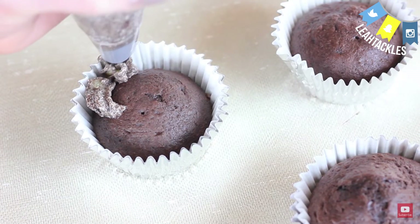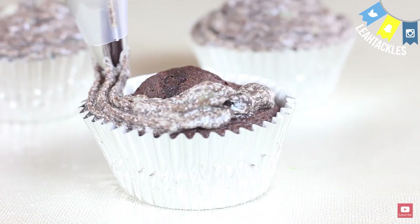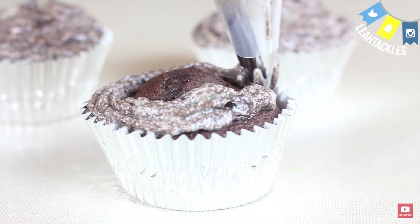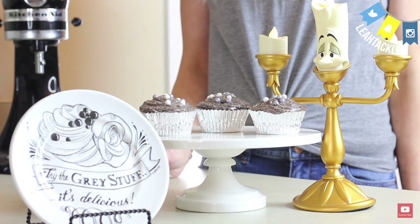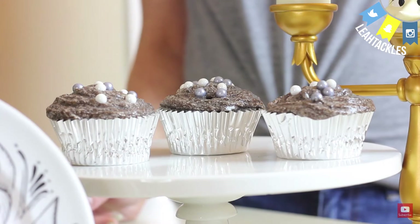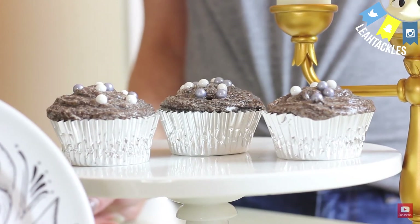Then you are going to pipe it on. I had a little bit of trouble with a few of these — I think I needed a little bit more sugar to stabilize — but they ended up tasting amazing. I hope you guys really enjoy it. Let me know if you try it. Is it delicious? Let's hope it's really, really good.